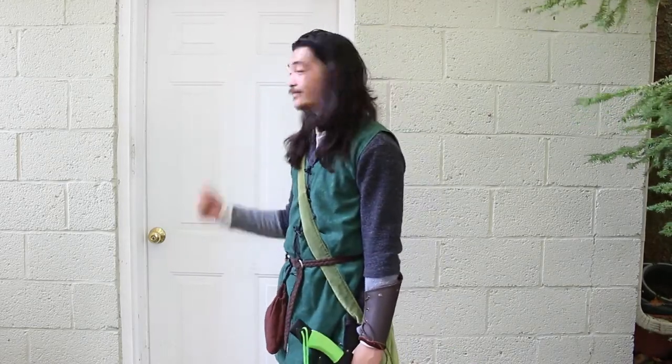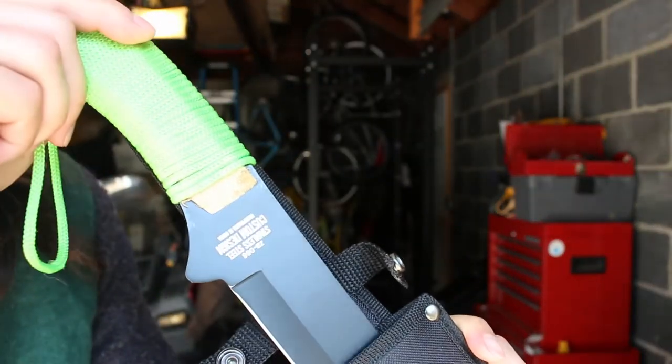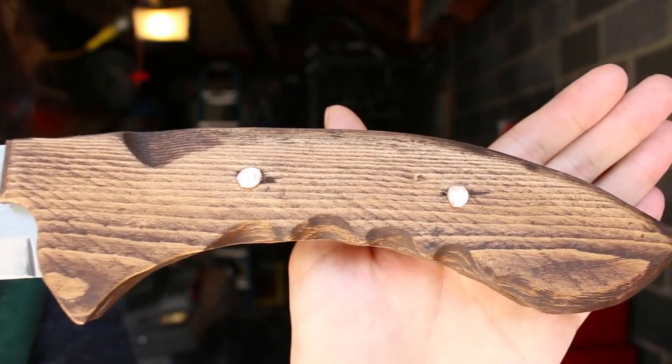Hey everybody, what's going on? We're going back into my garage today because I'm going to be turning this Z Hunter machete that I got off of Amazon into this much more period-looking falchion messer.